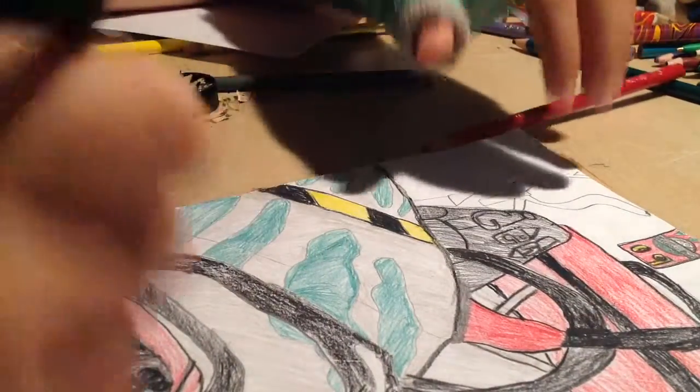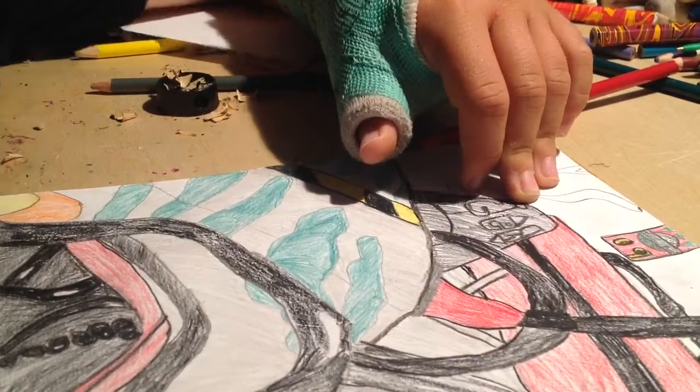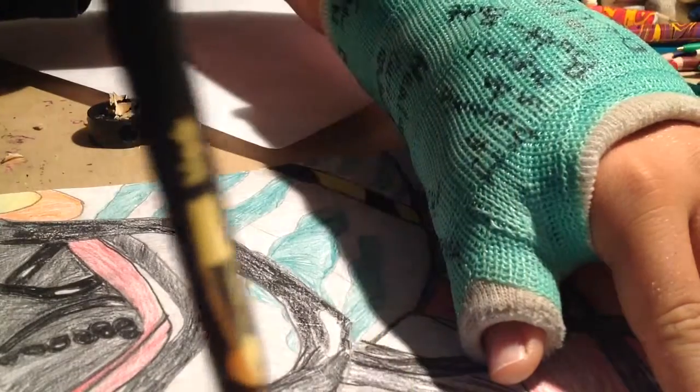I actually forgot the car's name that I'm drawing. But basically, I'll add this video onto the back of my time-lapse.